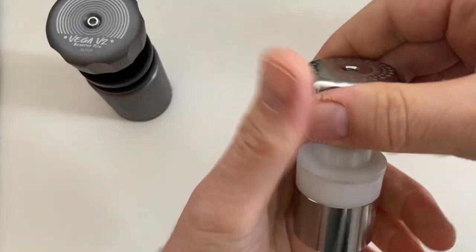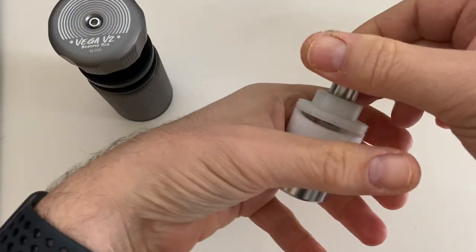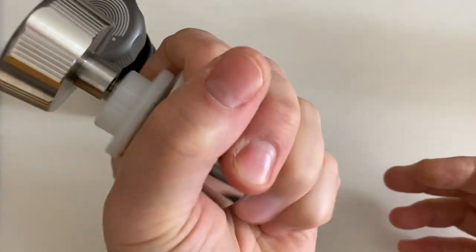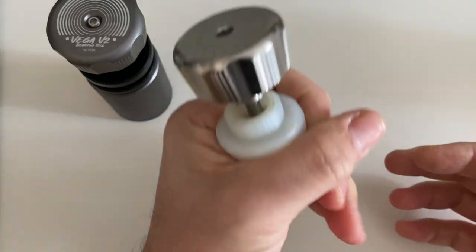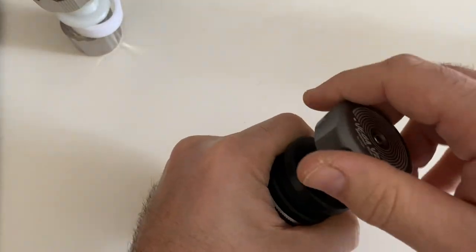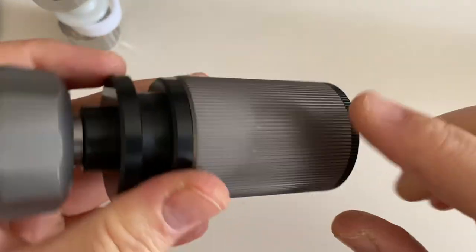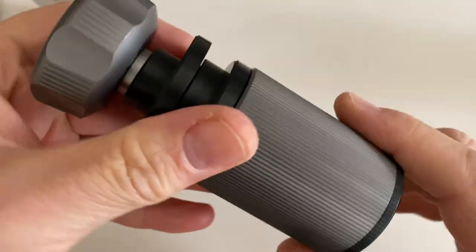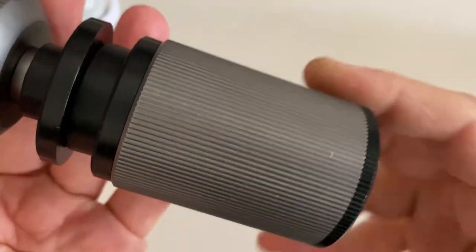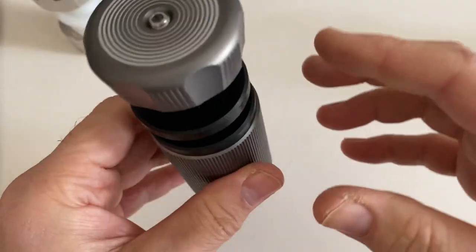With the old one, if you hold it and use it like this, it's not a great grip — not a bad grip — but with the V2 you can actually grip the whole thing. Speaking of grip, you can see the coin edge going all the way around it. There's also another feature I'm going to talk about with grip, but you'll have to wait for that.